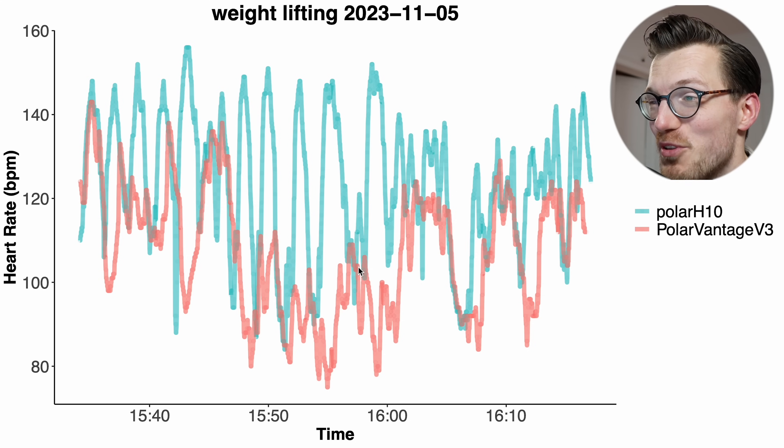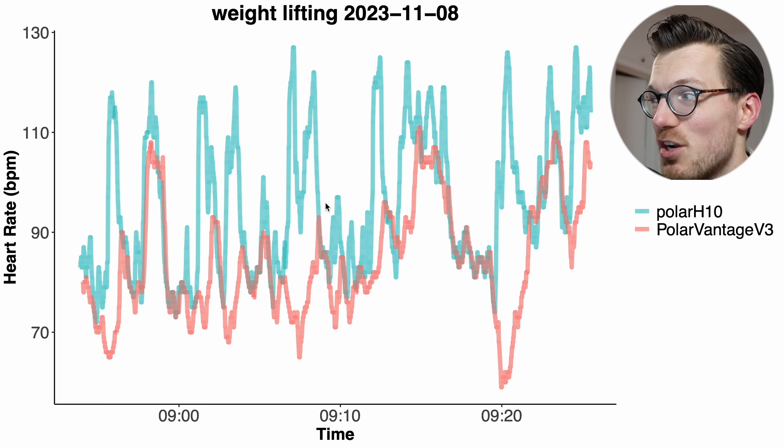Looking at individual weight lifting sessions, similar to biking outside, the Vantage V3 mostly detects a too-low heart rate — the red line is below the blue line for most of the session. The Vantage V3 wasn't able to pick up on the peaks in my heart rate that represent each set. The same pattern appears in the other weight lifting session: most peaks in my heart rate are missed by the Vantage V3, so I really cannot recommend it for weight lifting.